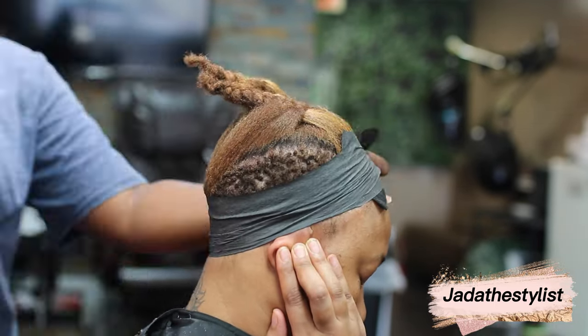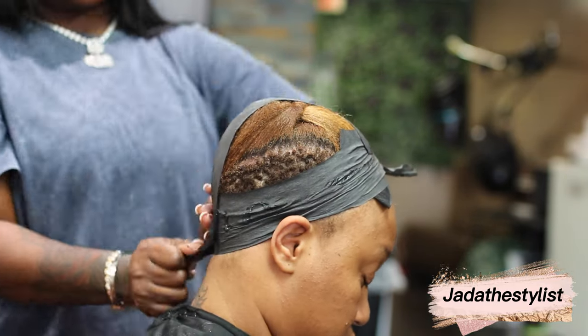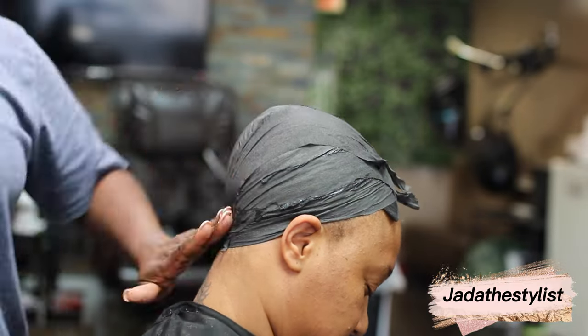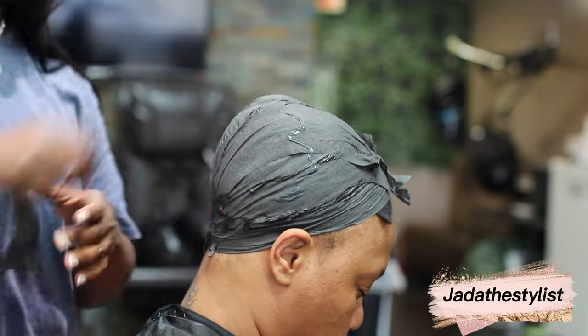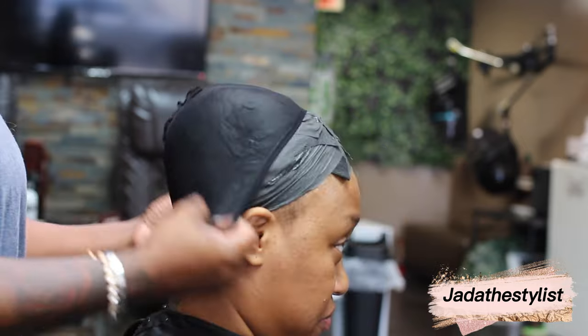Of course you don't want your client's install sliding the same day, the next day, or less than a week. If she has long hair, braid it down. There are other ways to tack down your client's hair, but this is the style I choose to mold my client's hair.